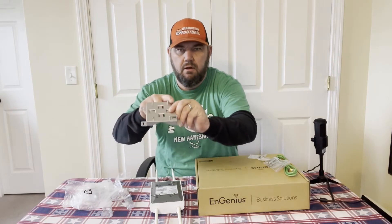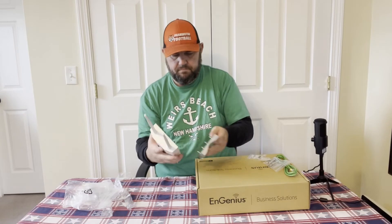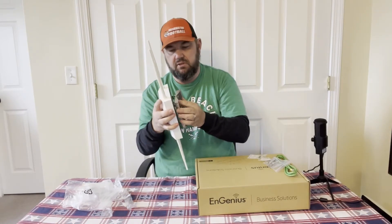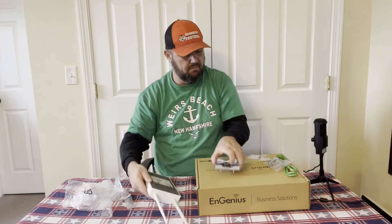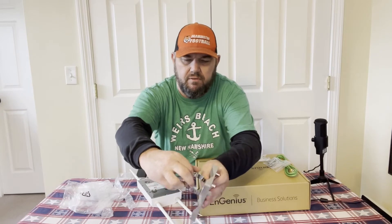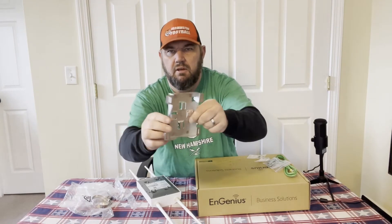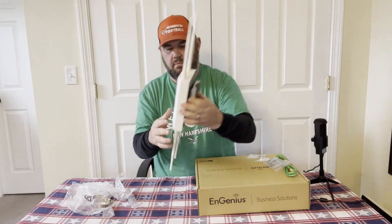The bracket on the back is relatively simple. There are four prongs that fit into slots on the back of the access point — just place it and lock it into position. There's a Phillips head screw you remove before attaching the bracket, then reconnect it through the hole to secure the access point to the bracket. Use the clamps through the holes of the bracket for pole mounting, or use the screws on the ends to wall-mount it.